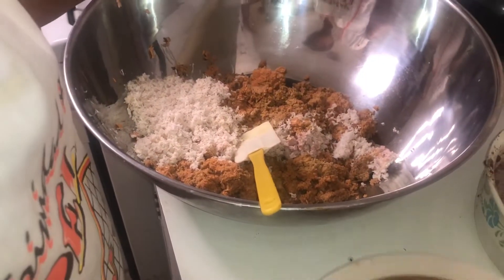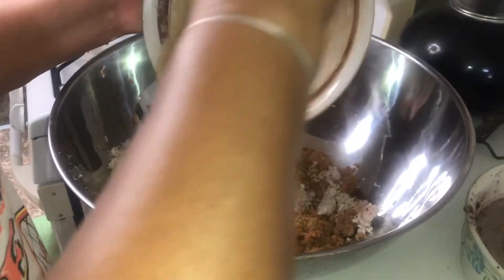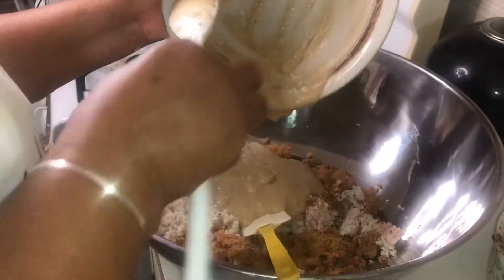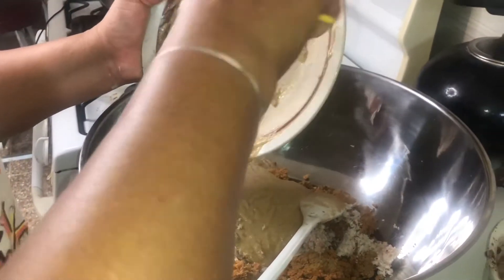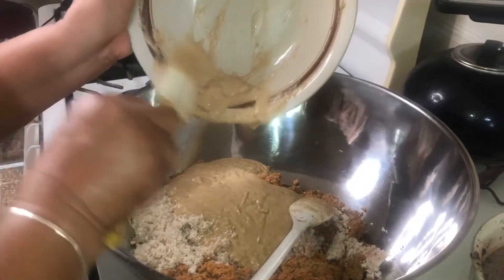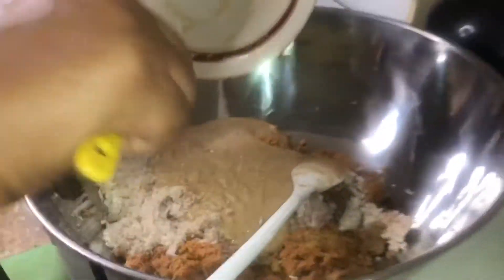We're going to combine the mixture of the flour and the cornmeal that was dissolved in the coconut milk mixture. We did this process separately just to make sure the coconut milk helped to work out all of the flour. Yes, see that lovely color there — it's like a mocha color.